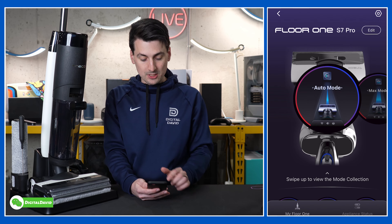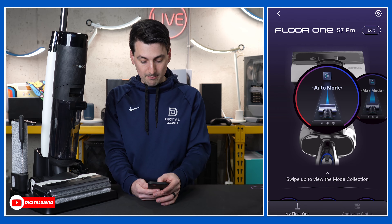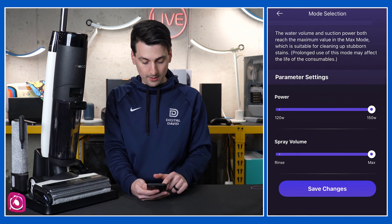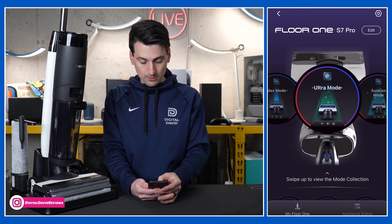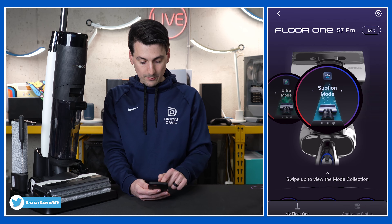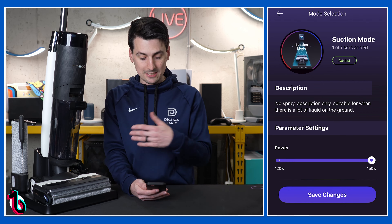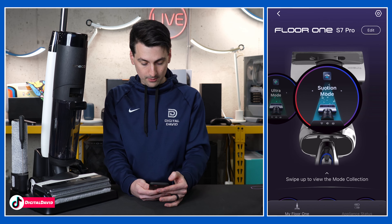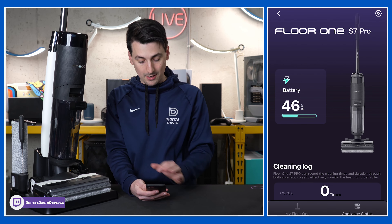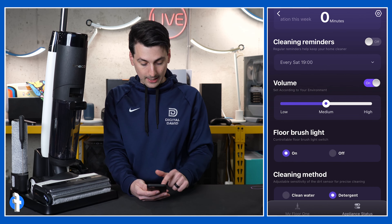Then we have all of our different mode options. We have auto mode with smart adjustment for power and spray volume. We have max mode — we can make adjustments to the parameters for power and spray volume as needed. Then ultra mode, with smart adjustments for power and spray volume. And then we have suction mode — true to its name, we can adjust the suction setting with no spray. This is just for really wet areas where you need to absorb more liquid on the ground. In the bottom tab we have the appliance status — currently 46% battery right out of the box and it's charging — as well as a cleaning log, cleaning reminders, and volume settings on low, medium, or high.